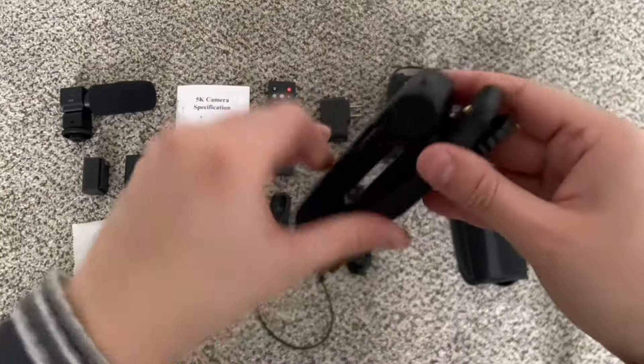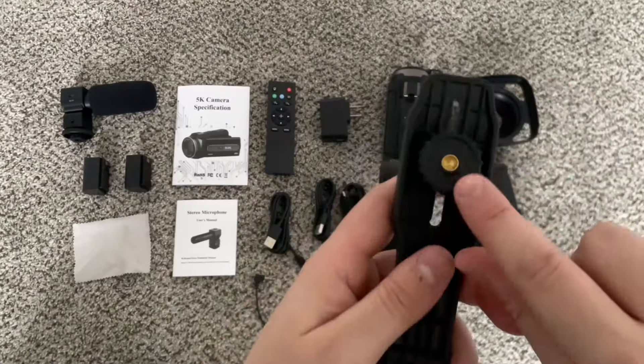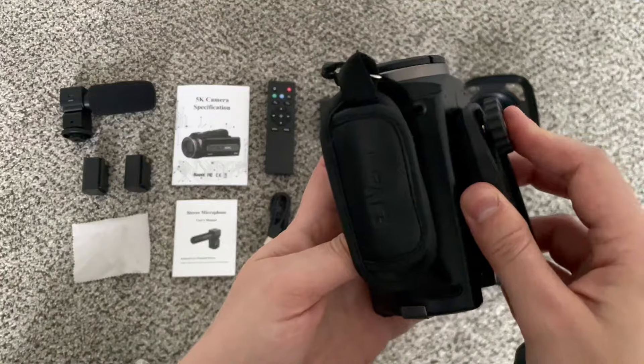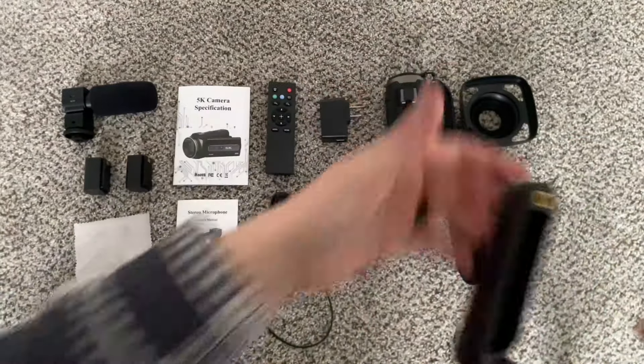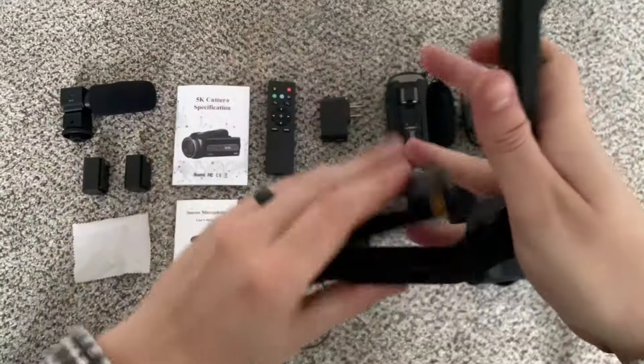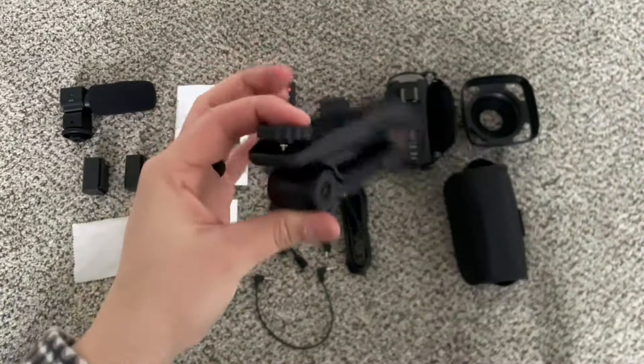Then we have our stabilizer — check this out. It folds out like so, and we have our standard quarter-inch threading, so you could mount the camcorder right on this. Thread that up and it makes for a nice handle so you can hold it really conveniently. And I love how this folds up nice, flat, and flush, making it really easy to travel with too.